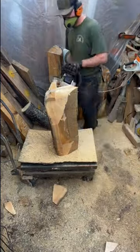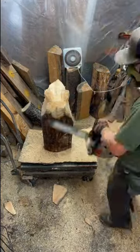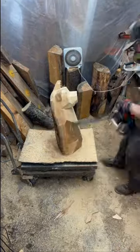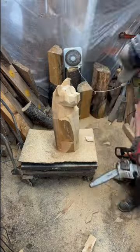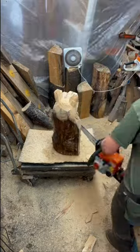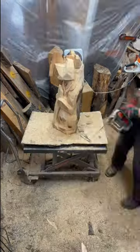Hey guys, do you want to learn how to chainsaw carve? I have full tutorials for beginner and intermediate chainsaw carvers right here on my channel — full step-by-step, two camera angle views to help you in pursuing and chasing the dream of creating art with a chainsaw.